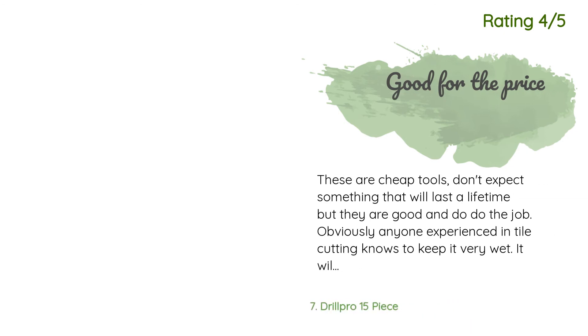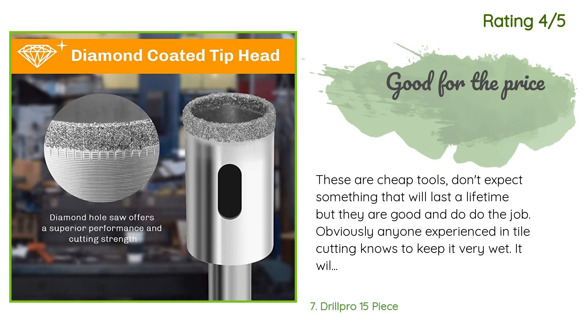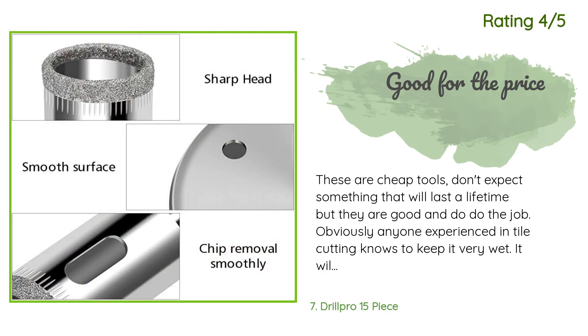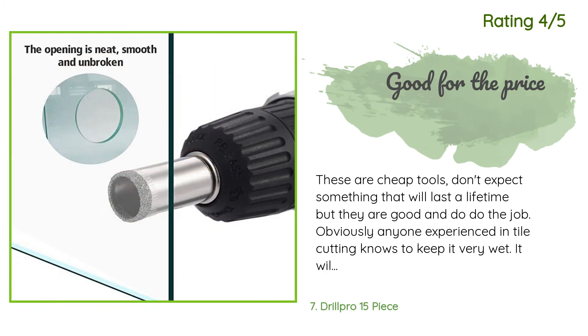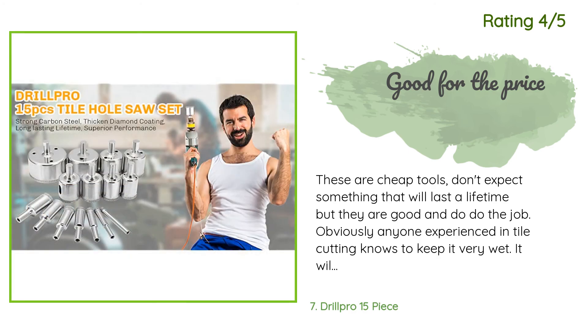Another customer said: 'These are cheap tools — don't expect something that will last a lifetime, but they do the job. Anyone experienced in tile cutting knows to keep it very wet; it will only make one cut if not kept wet. After using the same bit for more than half a dozen tiles they are getting worn out. But be realistic — unless you are a pro, a single bathroom needs just a few holes for shower heads, etc. This set costs less than a couple of tiles, so it's not your lifetime set, but it worked exceptionally well.'